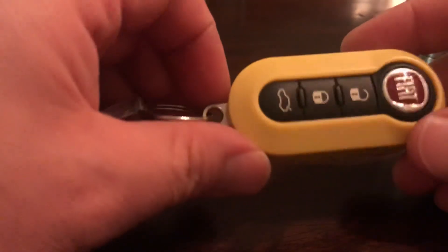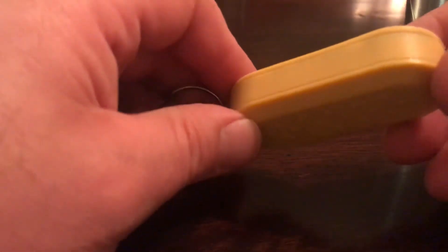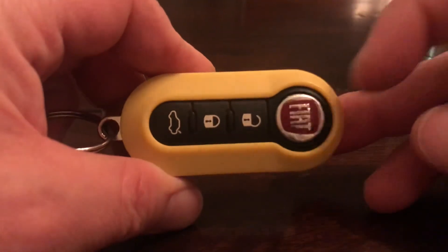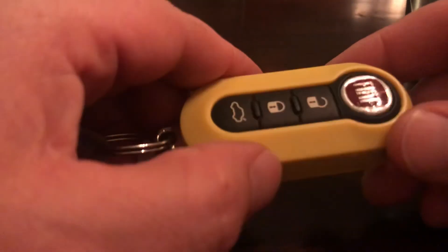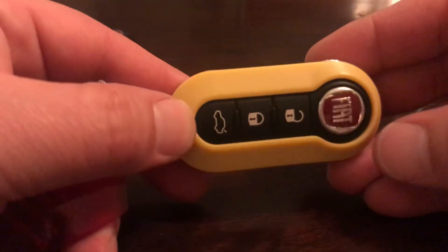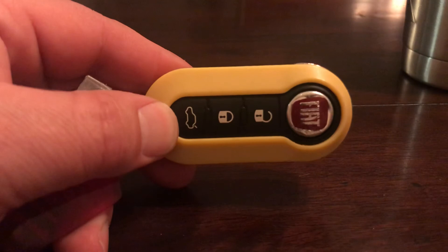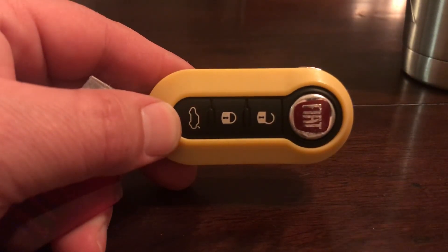I dropped it leaving the car one day and it got run over quite a few times. You can see the damage there on the Fiat logo. I think I got this replacement for like three bucks shipped straight from China. It's not a perfect fit as you can see, but it does the job and it's a little easier to spot in the morning. Anyway, thanks for watching — pretty simple job here, have a great day.